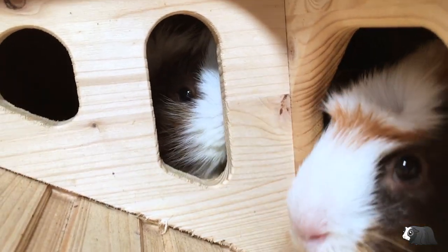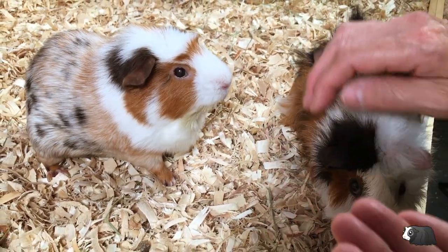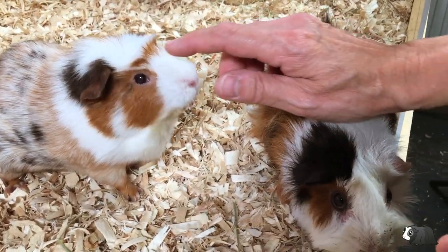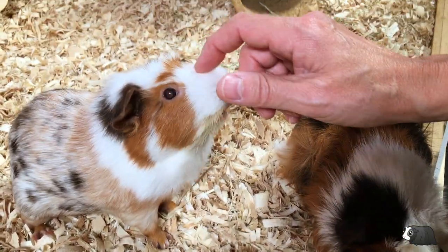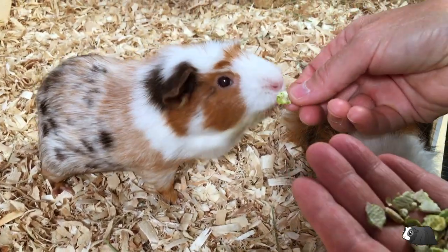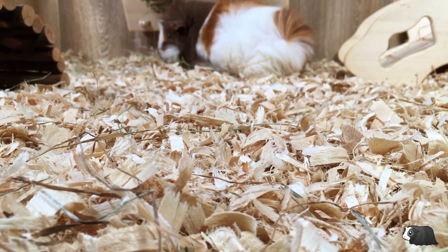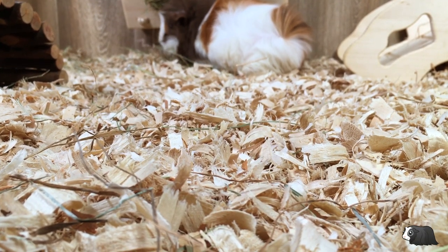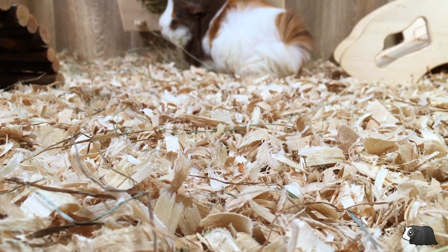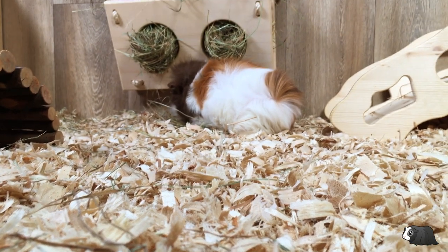So what's the verdict? Aspen was really good for odour control and it didn't have a particular smell itself either. It was as easy as pine to clean out and the aspen wasn't dusty, so I was happy it was a good safe option for the piggies. I really liked the aspen and the guinea pigs seemed to like it too. I think it's a great bedding for piggies and for those of you who are worried about using pine shavings because of the aromatic oils, the aspen is a really good alternative.